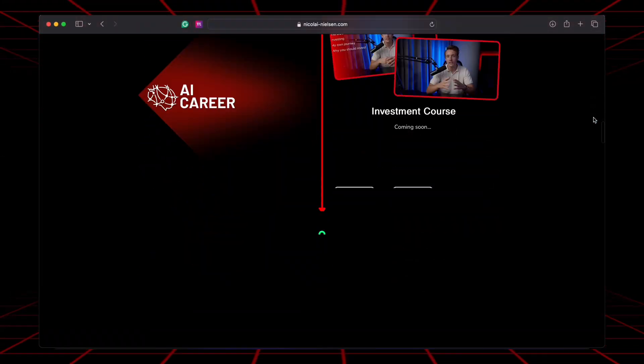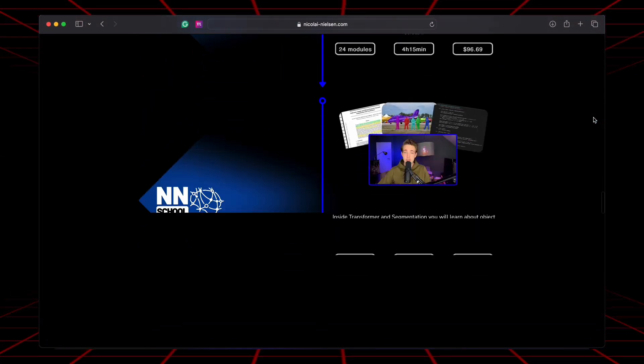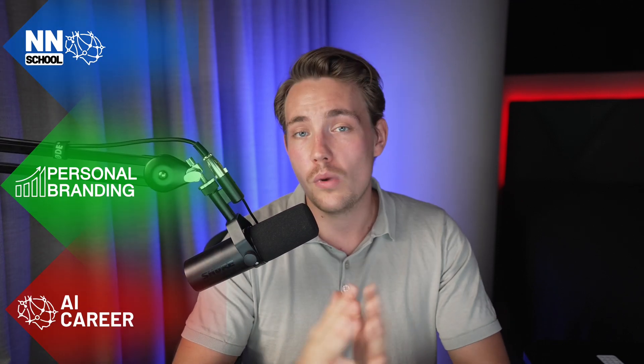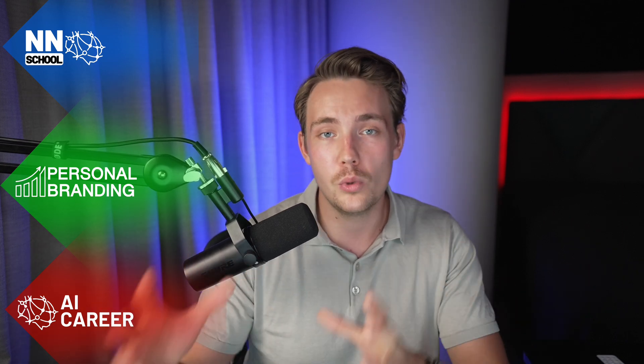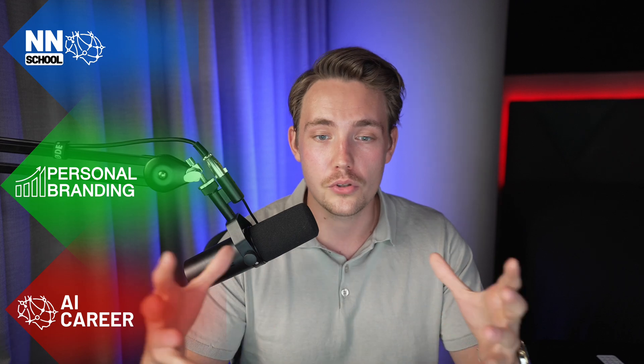If you want to get into an AI career, you should definitely check out my AI career program. The program is basically all my experiences from how I went from an average student to where I am today. It consists of three main categories: my technical courses, my personal branding course, and the AI career path. We have a whole community with like-minded people supporting each other, and every week we have live calls where I support and help you. Over time, more courses, resources, and code templates will be added. You'll get lifetime access, so the sooner you join, the more value you'll get for your money. Let me help you take your AI career to the next level.